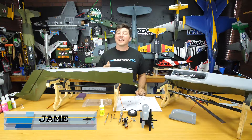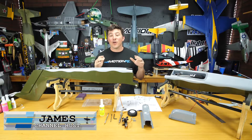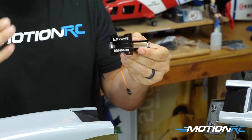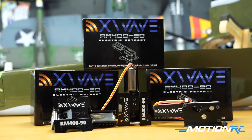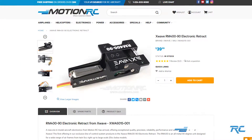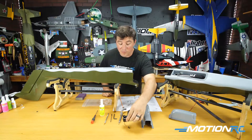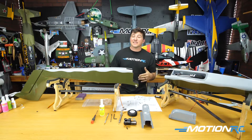Hello pilots, welcome back to Motion RC. This is video 4 — we're gonna install the main landing gear on our ProFly OV-10. Our X-Wave RM490 Retrax that we've been recommending for this model and a few of the Black Horse balsa builds are finally in stock, so you can check those out. These are a perfect fit for this ProFly OV-10 and they're gonna be great for a lot of big balsa birds and other models as well.